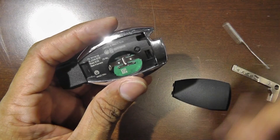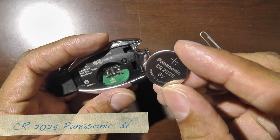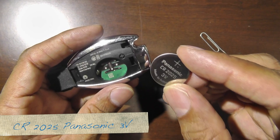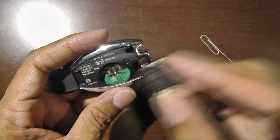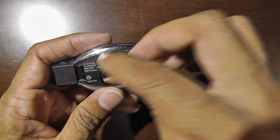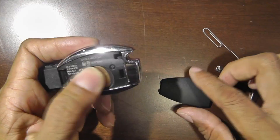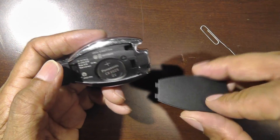The battery is a CR2025, a three-volt battery. I'm going to change this, but for this video I'm just showing you how it's done. Put it back in and make sure it's firmly in place — that could also be the reason yours isn't working.